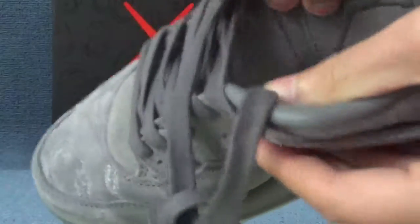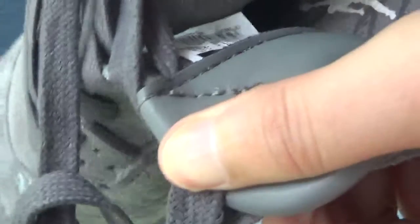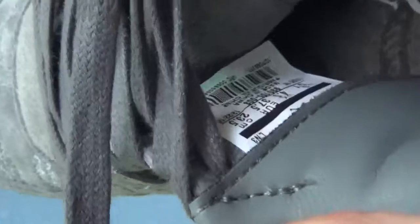Also beside the shoe we can see a shoe label showing the size. And this shows the US size and original country.